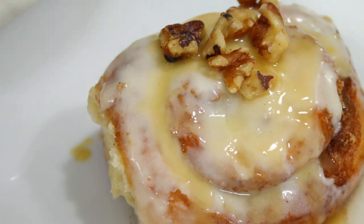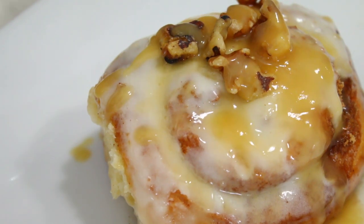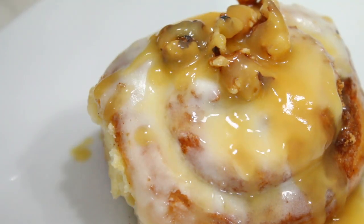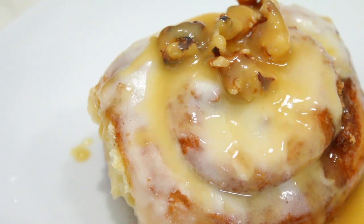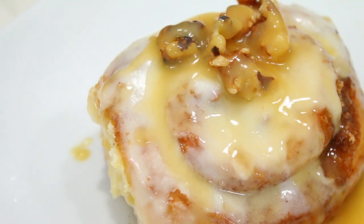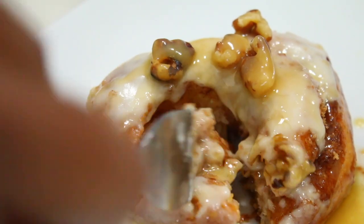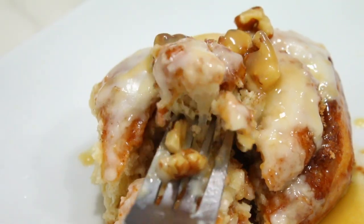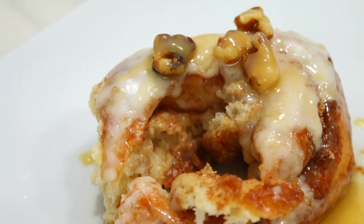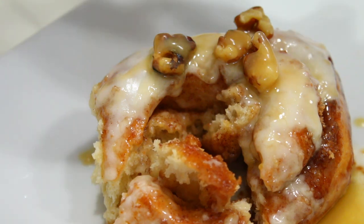I hope you guys enjoyed this video and it encouraged you. If you have any questions, leave them down below in the comments. I'll try to write the recipe in the description box for you. It's a super easy recipe and a super easy process to make, and they do well frozen either raw or cooked. You can watch a show while you wait for your dough to proof — don't say you don't have time, you just have to manage it right. I love you guys, thank you for watching, bye!